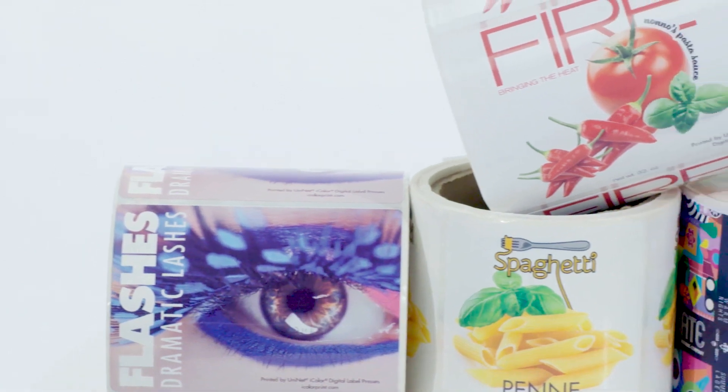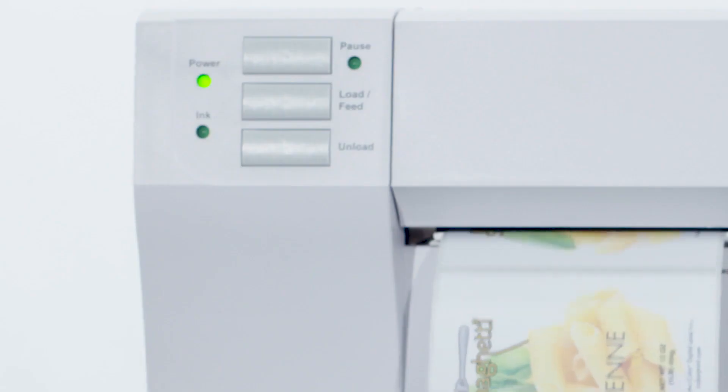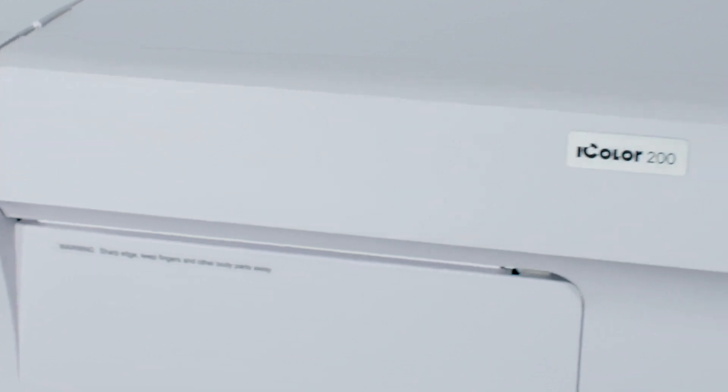It's not what Uninet iColor can do for you, but what you can do with Uninet iColor. Uninet iColor — your future, our business.